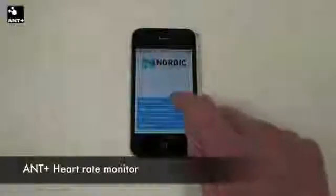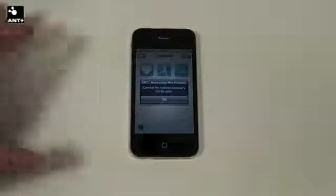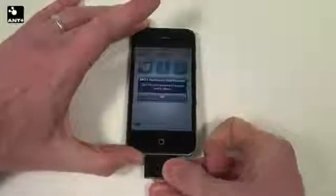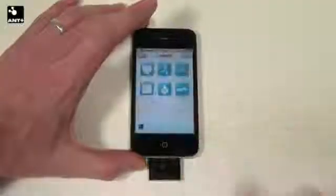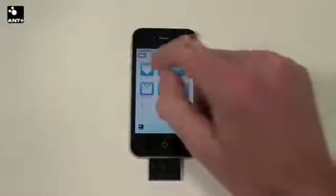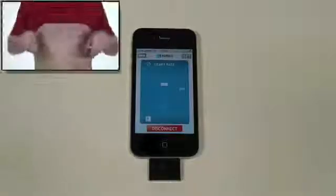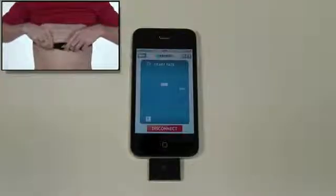To connect to an ANT+ heart rate belt, first go into the ANT+ demo menu. You will be asked to insert your ANT+ Wahoo Fitness dongle for iPhone. When connected, you can go into the heart rate sensor menu and press the connect button. Make sure that your heart rate belt is tightly fastened around your chest.